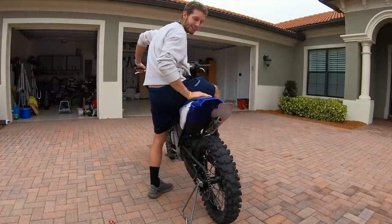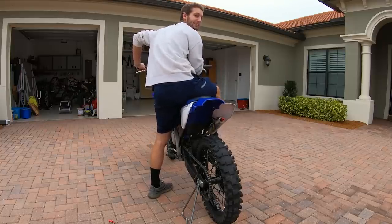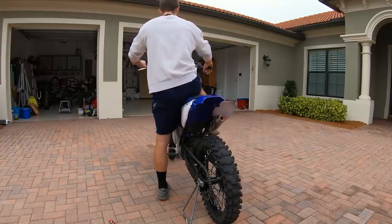Alright gang, the turbo whistle's in. Let's see what she sounds like, bro. I really hope she's freaking buzzing like a goddamn turbo. Let's go.